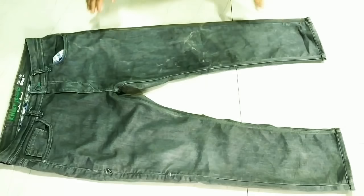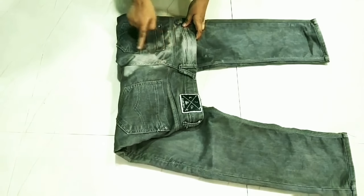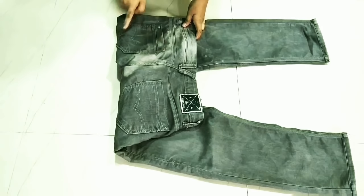Let's get started. I have here jeans, and we remove the back pocket from the jeans so that we don't have any unwanted parts on our jacket.